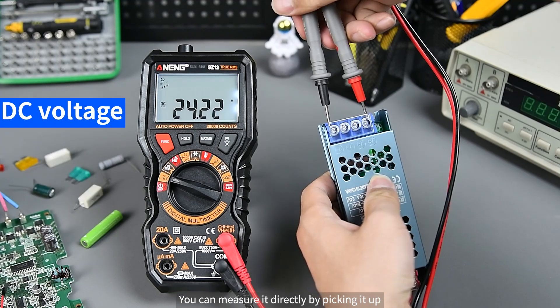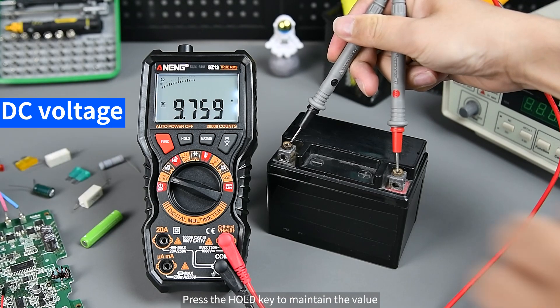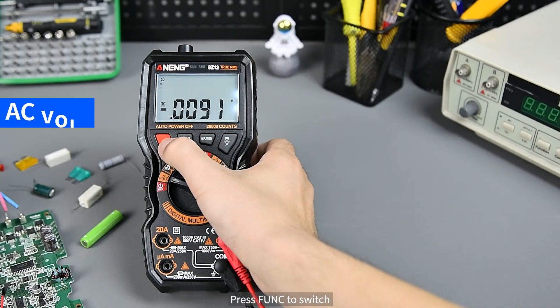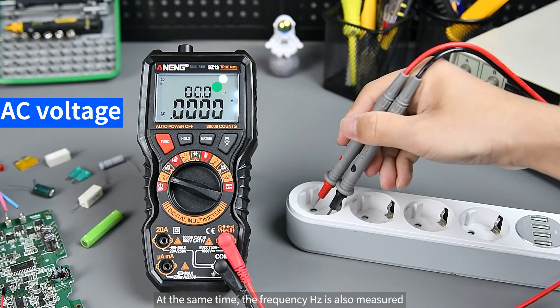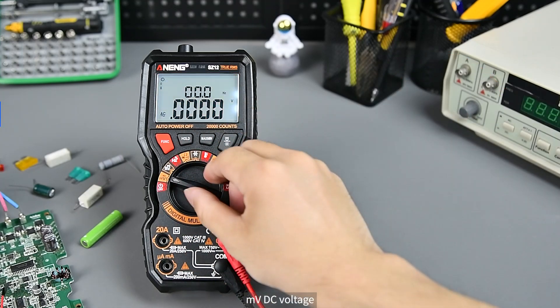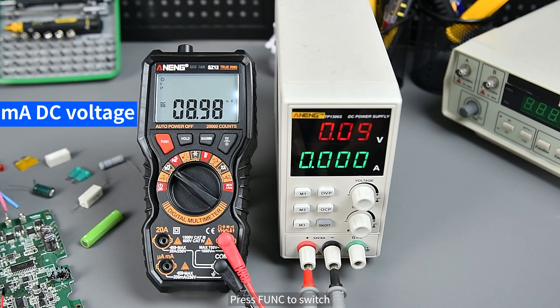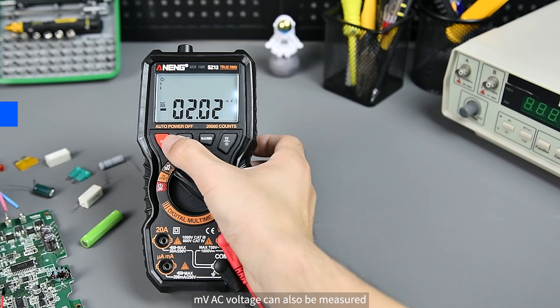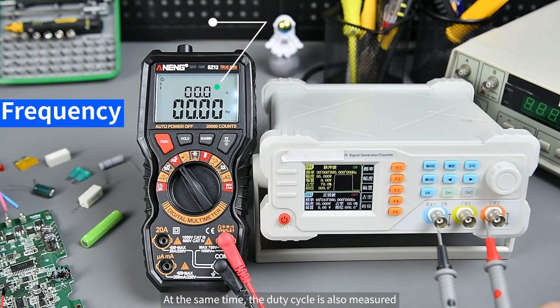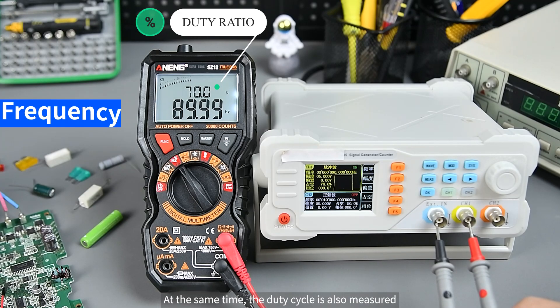For DC voltage, you can measure it directly by connecting the probes. Press the Hold key to freeze and record the displayed value. Press Func to switch to AC voltage — at the same time, frequency in hertz is also measured. For mV DC voltage, press Func to switch to mV AC voltage, where frequency in hertz and duty cycle are also measured simultaneously.